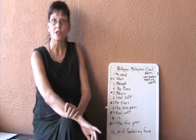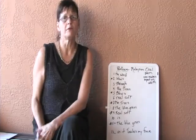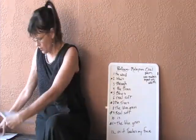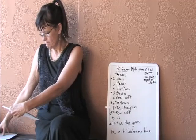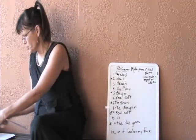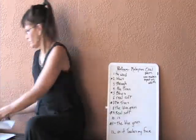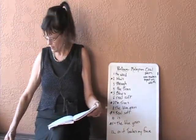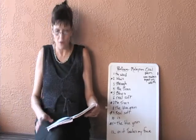I want to ask if there are any questions, but I know you're there and I can't hear you, so instead I'm going to read you another Pantoum so that you can enjoy the rhythm and the power of this form.